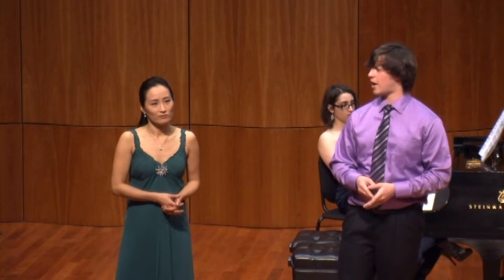The four-hand version was published later on and arranged by a guy named Henry Levine — I think it says so in your program. And it is, I'd say, the most difficult of the three pieces.